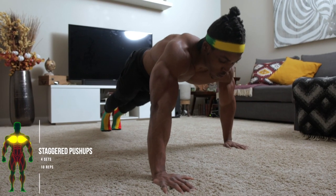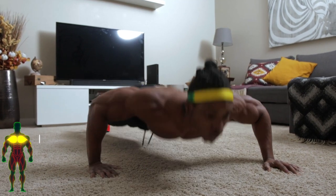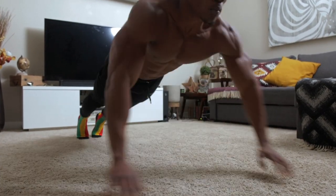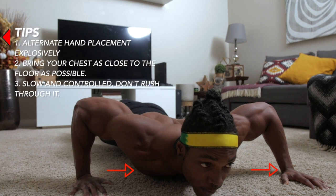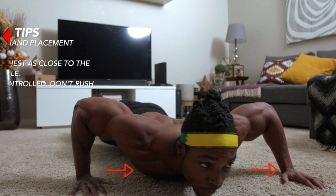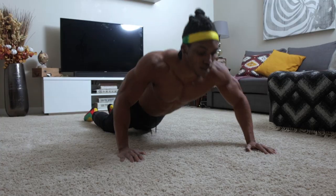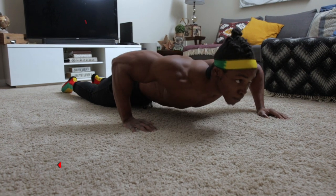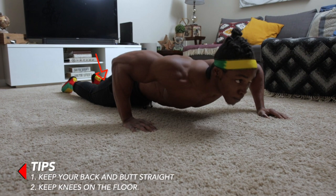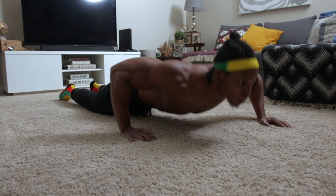Number two: staggered push-ups — four sets, 10 repetitions. Make sure that you alternate your hand placement explosively, as this is a plyometric type of push-up. Bring your chest as close to the ground after every explosive alternate. If regular push-ups are difficult, do these with your knees on the floor, and keep your back and your butt straight even with knees down.